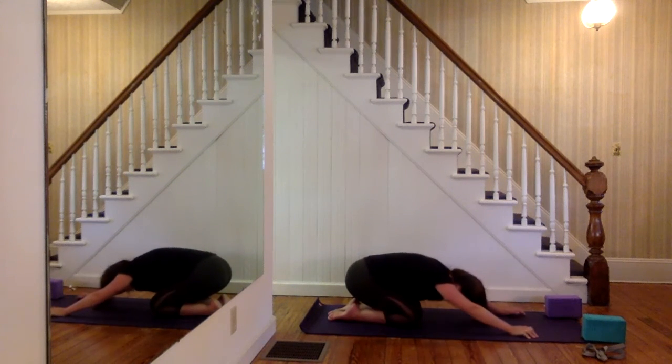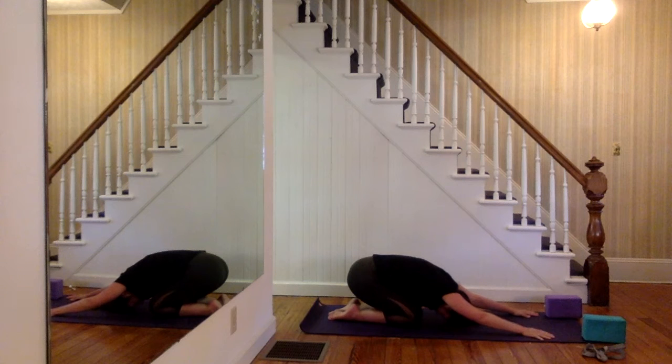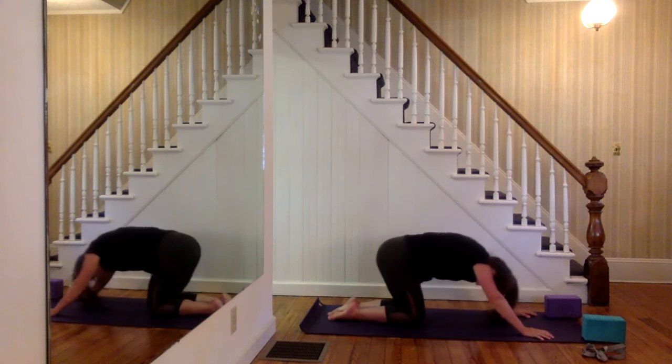Carefully let that go — nice job. Bring your knees and your feet together, sit back on your heels, take a little child's pose and let that go. We did the right side, now let's try the left side.